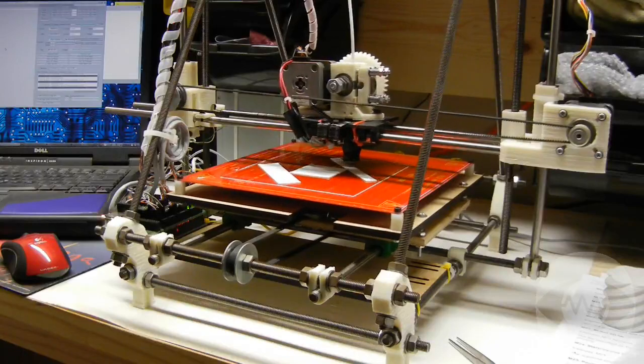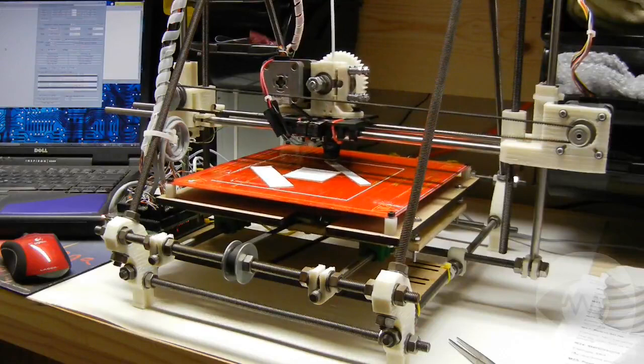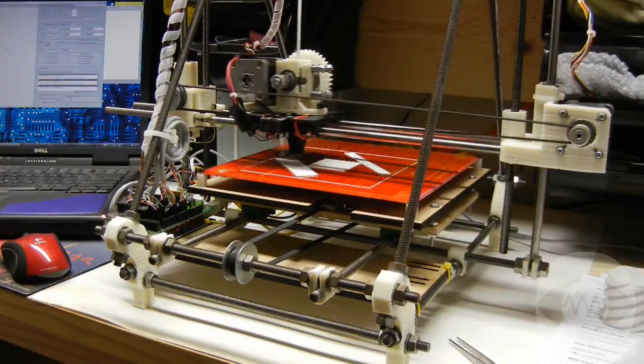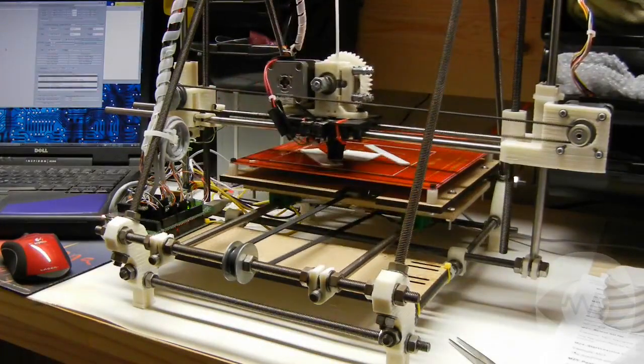On the Prusa design, the extruder moves on the X axis, which is left and right. The build surface, also called a print bed, is the large plate at the bottom that holds the object, and moves on the Y axis, which is forward and back. When the extruder moves up layer by layer, it's moving up the Z axis.